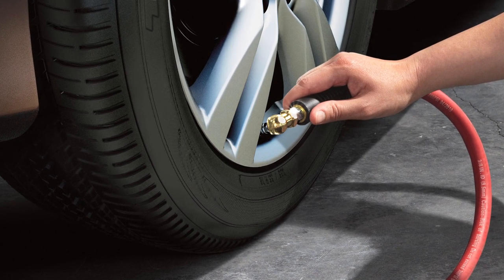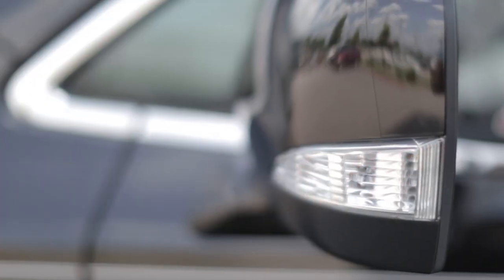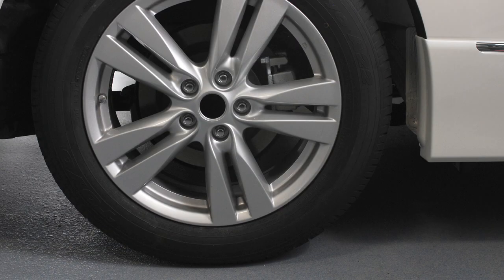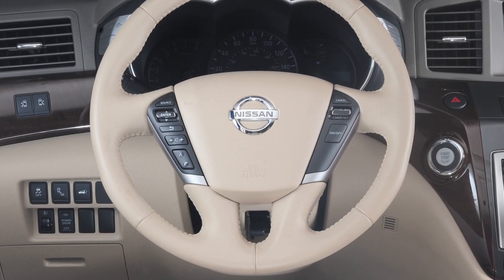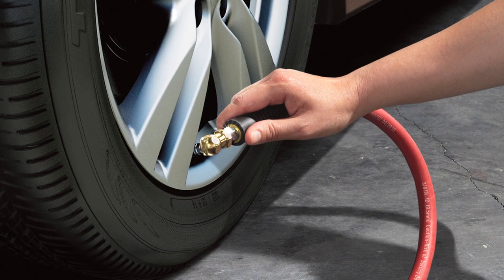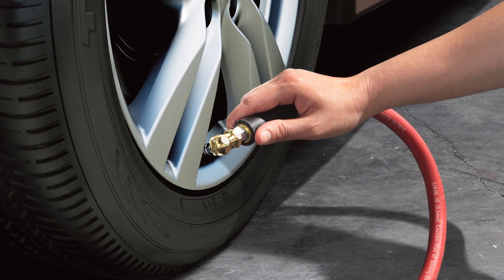After exiting the vehicle, add air to the under-inflated tire and within a few seconds the hazard warning lights will flash. When the designated tire pressure is reached, the horn will beep and the hazard warning flashers will stop. Repeat this procedure for any additional under-inflated tires.